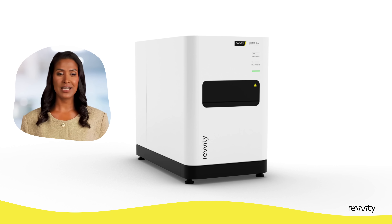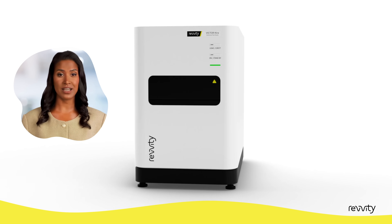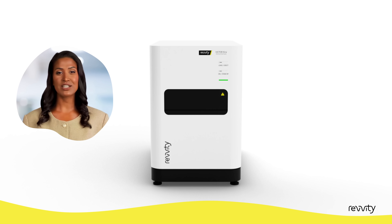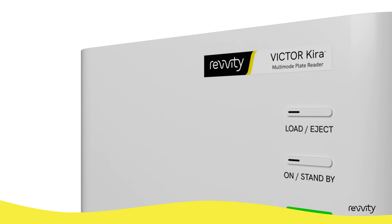The Victor Kira is equipped with quad monochromators to run assays at various wavelengths without the need to change filters or dichroic mirrors. This not only streamlines your workflow but also helps to greatly diminish stray light, allowing for more accurate and reliable data.